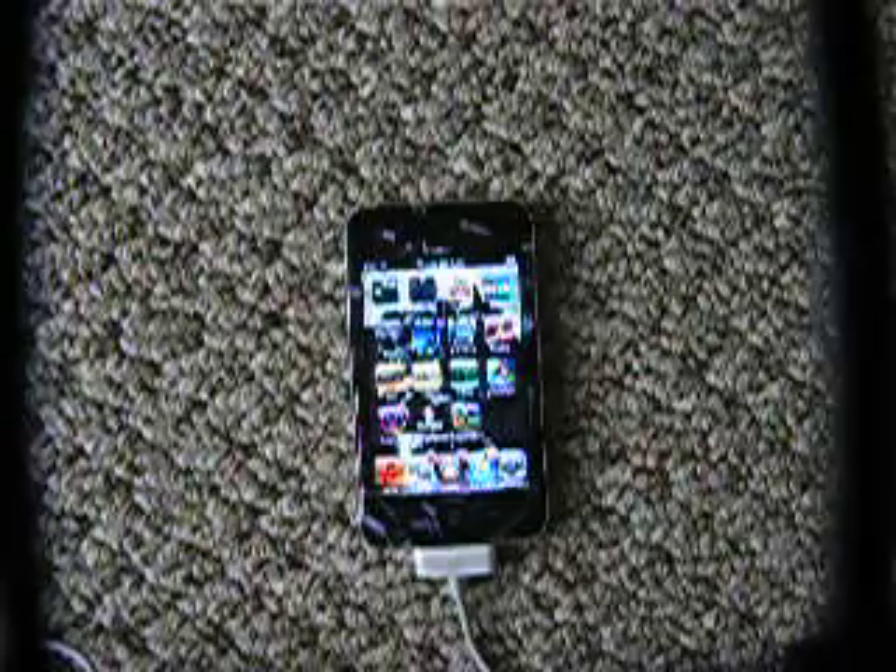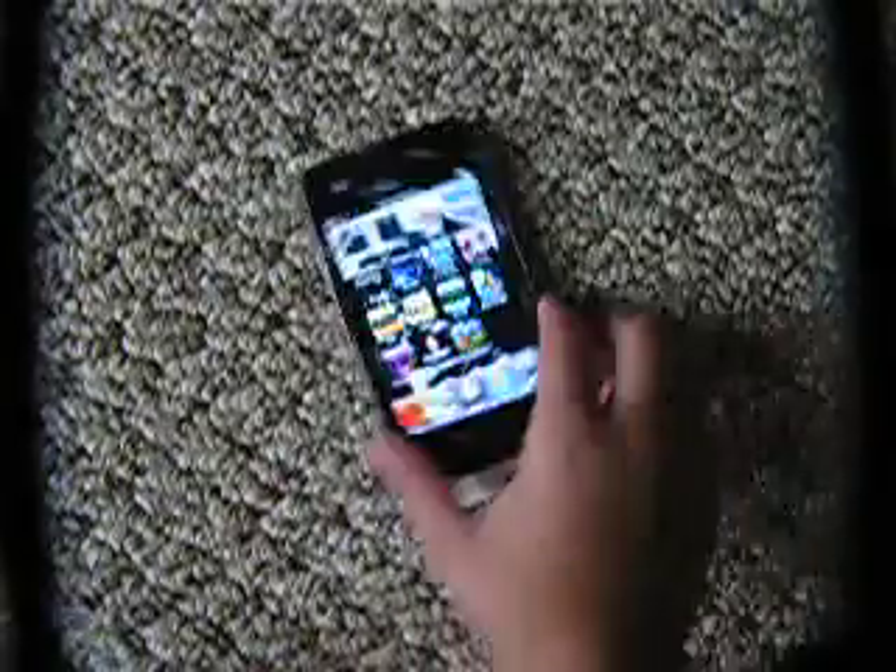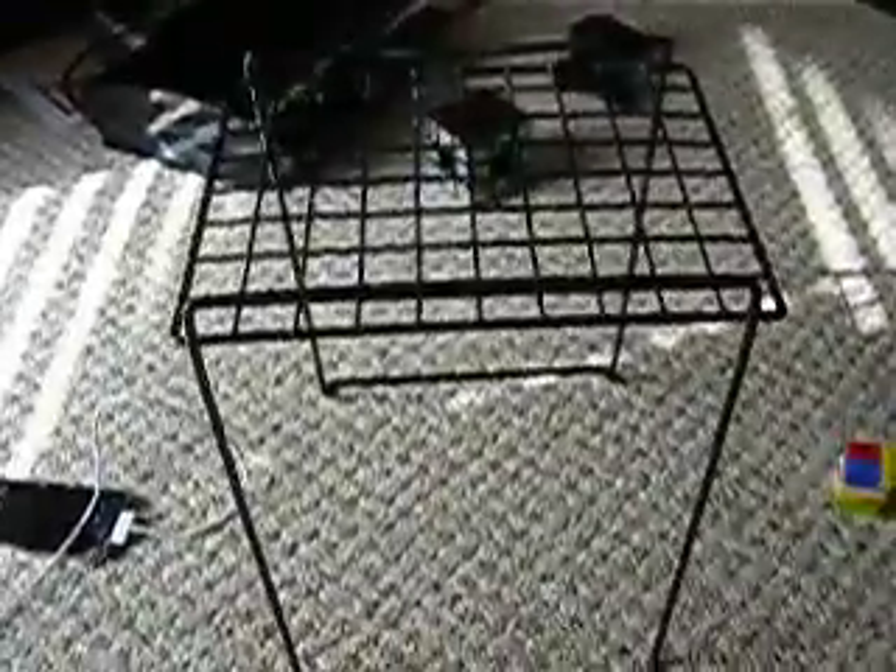You need two items here. And this is not just for iPods — this could be used for anything that is small and you can fit on this. The two things you will need is a locker shelf, which if you're in 6th grade you should have one, or you can buy one at a store for like $5. And about 8 Lego bricks — 8 2x2 Lego bricks.